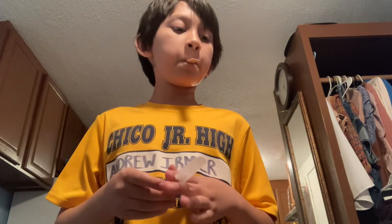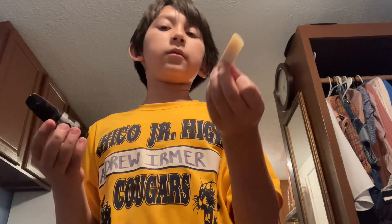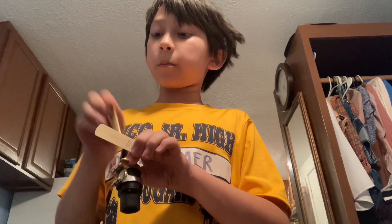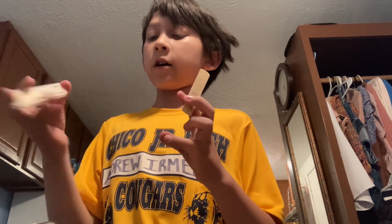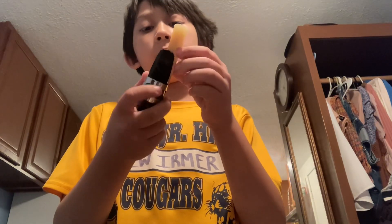Hold on, let me show you. Anyways, I'll just get it ready. Maybe I should clean my mouthpiece — that's something for a different day. For now, we're going to wet the reed, which I think we are done.